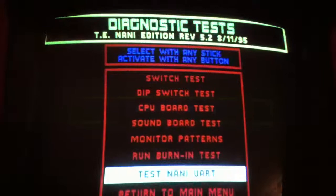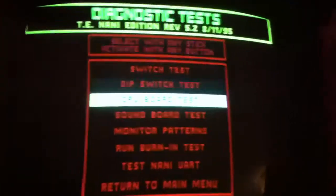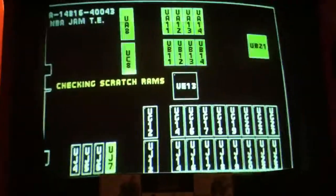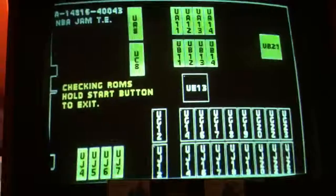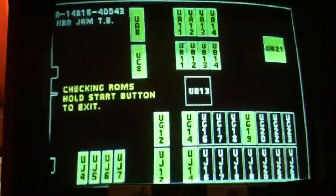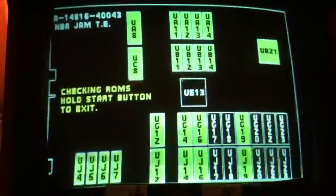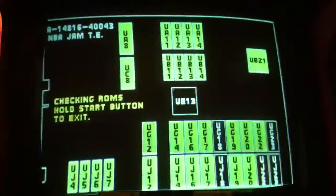As I said, no NANI system — it's not going to pass. But yeah, let's do a board test here. You can see that these two ROMs are good. UG12 and UJ12 are the ones that you're getting. And then we'll convert your TE to NANI Edition.